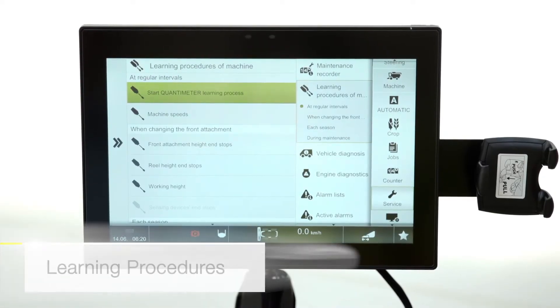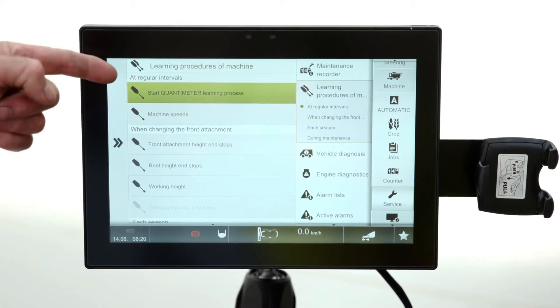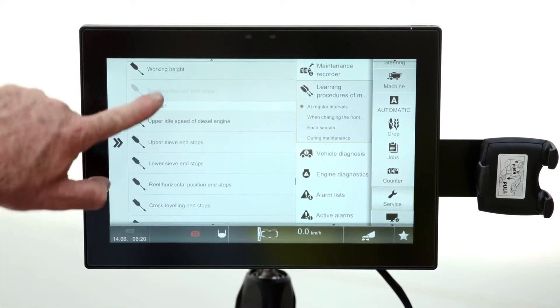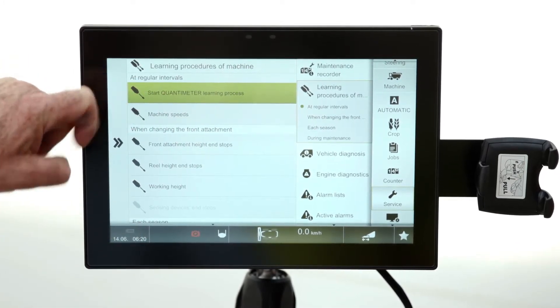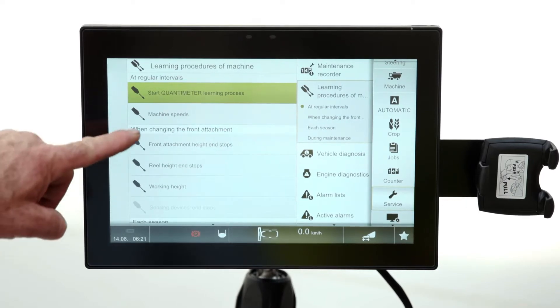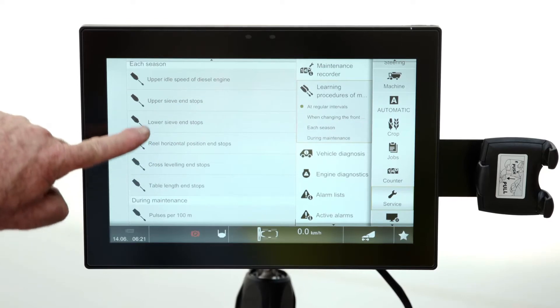New for this one is all of my procedures that I need to do over the period of the harvest and also next year — they're all in this list. Starting right at the very beginning, at regular intervals the quantometer learning process and the engine speeds are the ones that need to be done on a regular basis, certainly once a week minimum. The other ones are for when changing your front attachment and then each season, and there's a lot more as you go down.